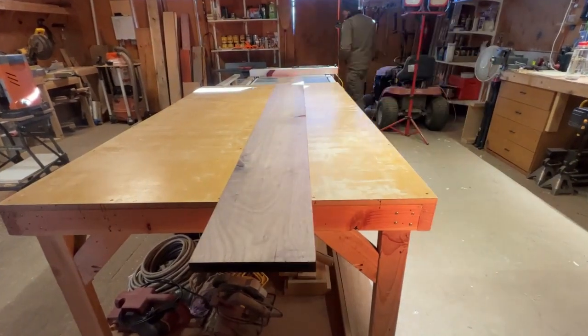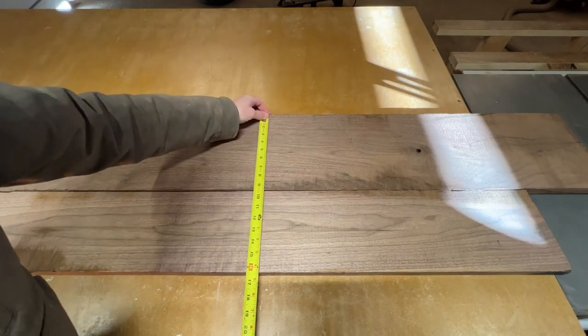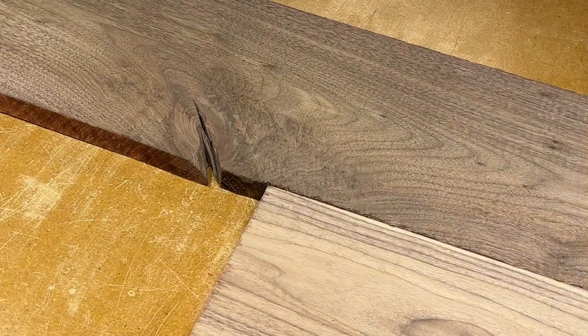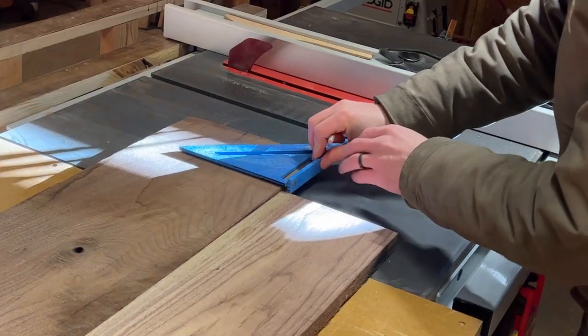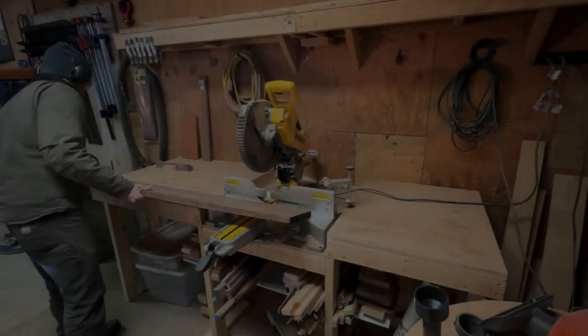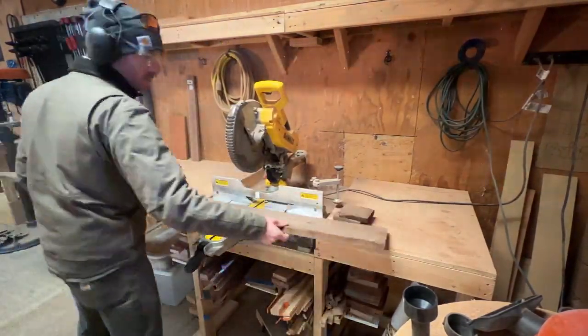We're starting things off with these four quarter boards of walnut. Four quarter is just a fancy way of saying one inch. Six quarter would be an inch and a half, eight quarter would be two inches, and so on and so forth. Quarter is simply referencing a quarter of an inch. So when you have four quarters of an inch, you have a one inch thick board — at the time of milling, that is. Which is what I have here.